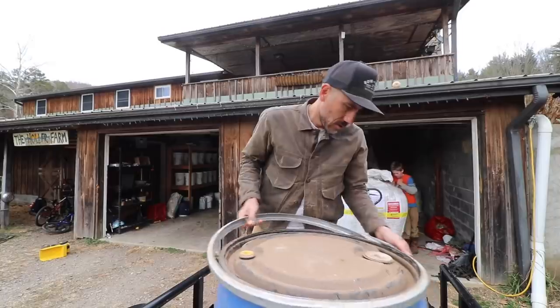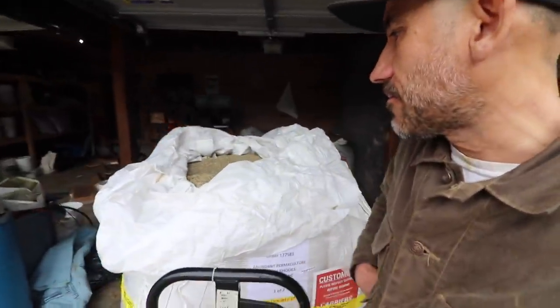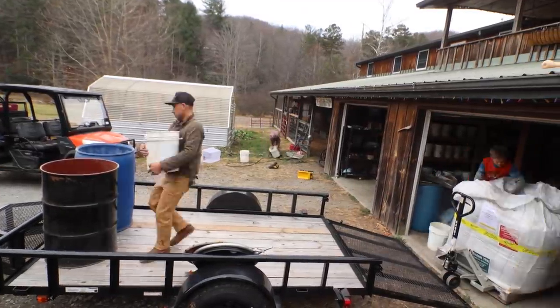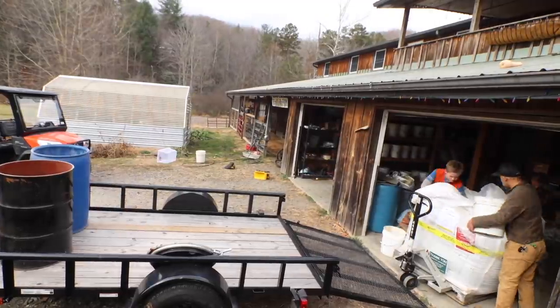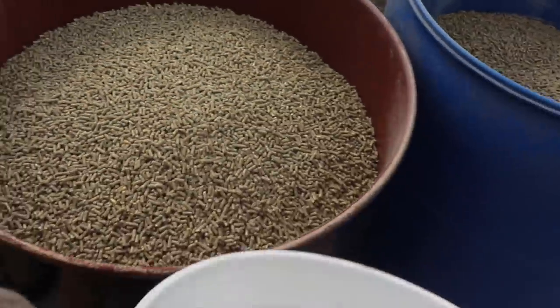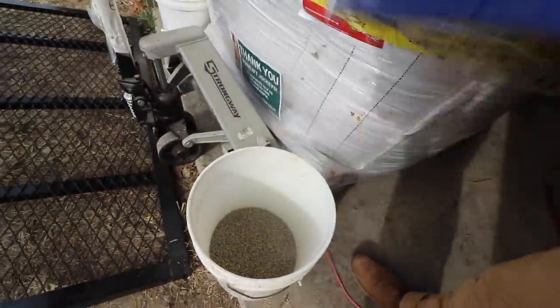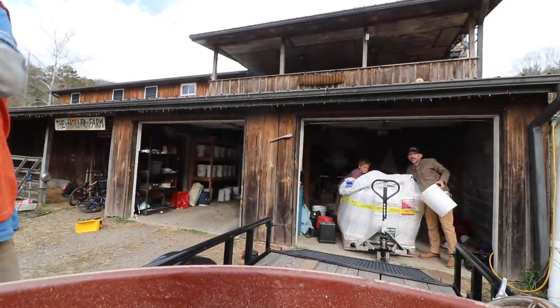We got the Rhodes Bros here helping. The best way I could see doing this is just shoveling it, bucketing it into the barrels, because I'm not going to be able to move these barrels once all that feed's in there. So I brought up some buckets — it's 11 buckets full here. This barrel is a little bit bigger, 13 bucket loads for this one.